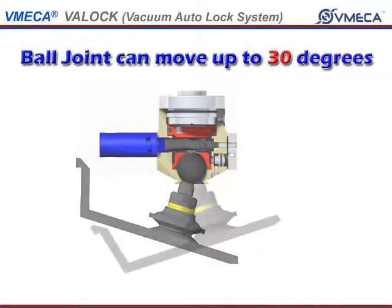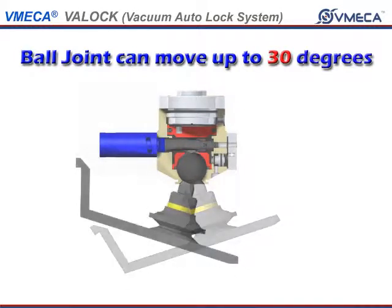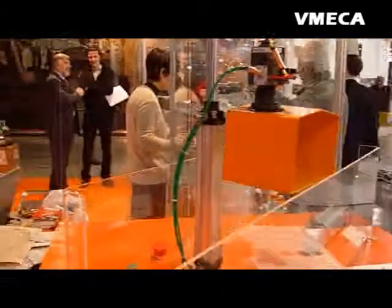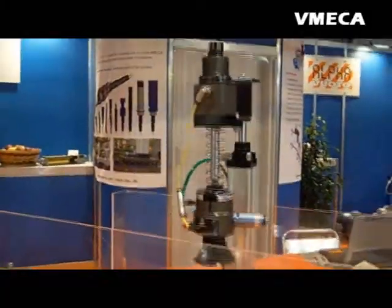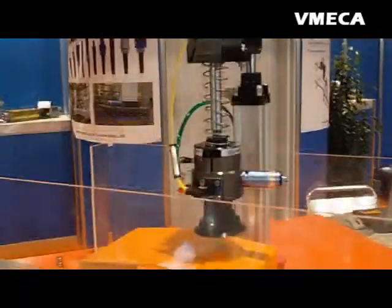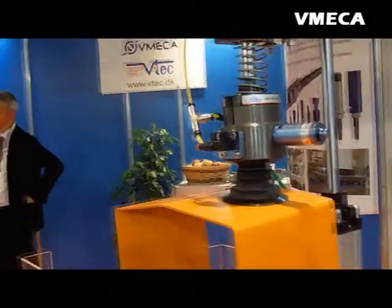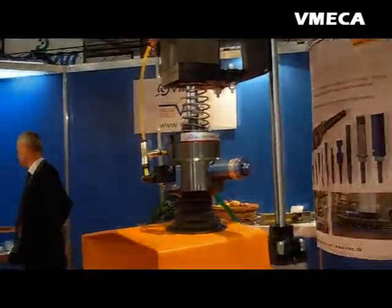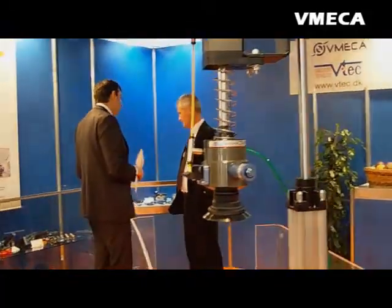The VatLock unit's ball joint can move up to 30 degrees for handling of various sizes. When picking up an item, the ball joint locks and fixes the handling product for efficient and safe handling. The ball joint area uses a compressor to hold vacuum within its chambers, locking the ball joint. When releasing it, it utilizes vacuum release valve technology.